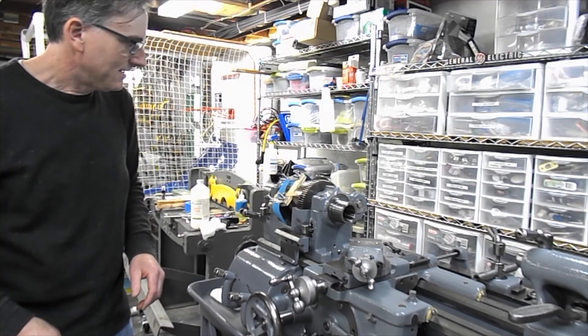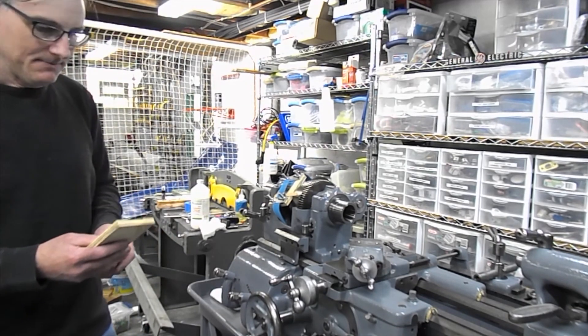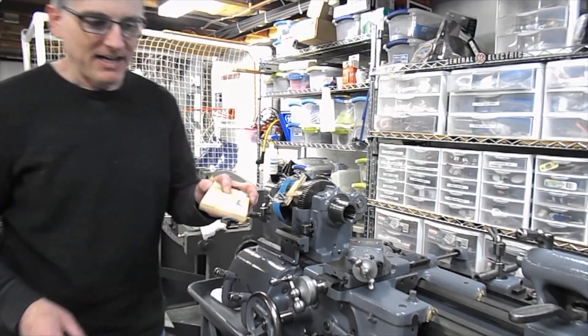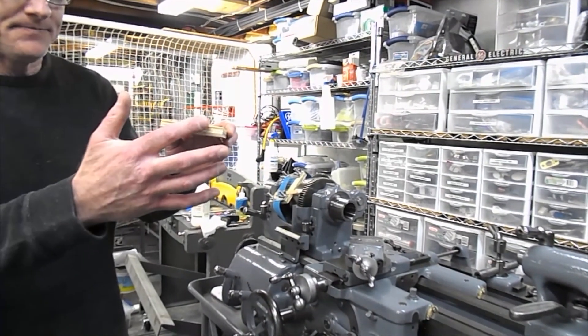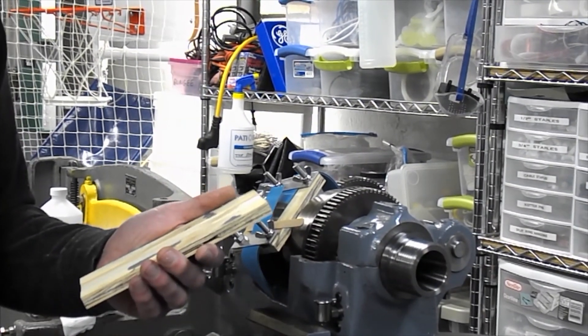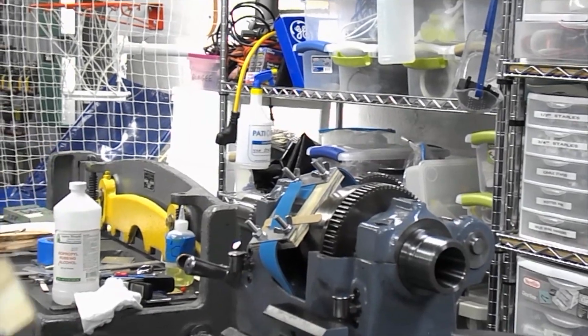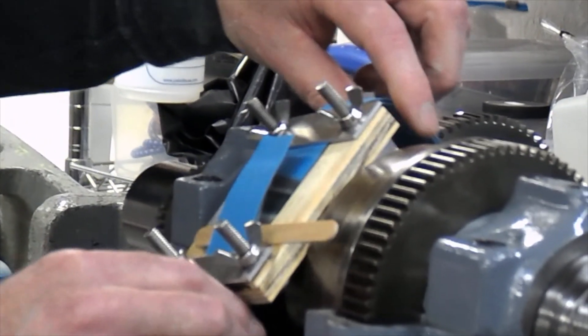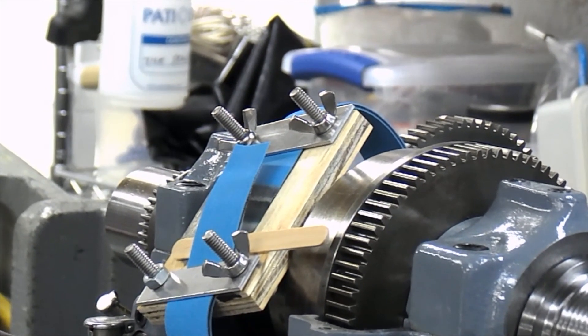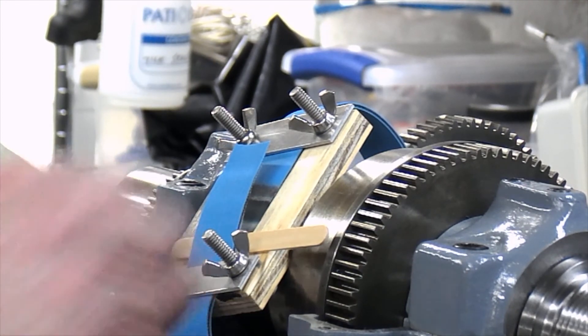Then you have to figure out a way to clamp it. They sell all kinds of clamping jigs, but I didn't have any of those, so I made my own. I started out with a block of wood, spent five minutes on a table saw, and cut a tiny dado in the block just to keep it straight. I then drilled a couple holes and made this clamp with scrap metal. So for half an hour, I now have something that will hold it in place while I'm gluing, which seems to be a time-sensitive process.